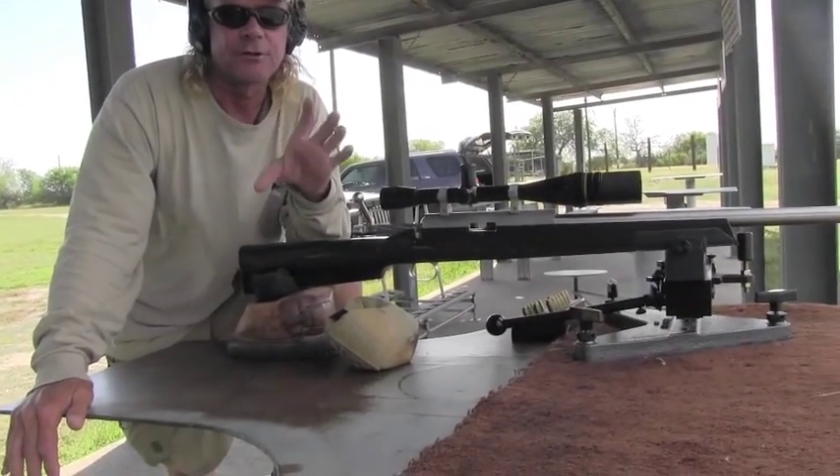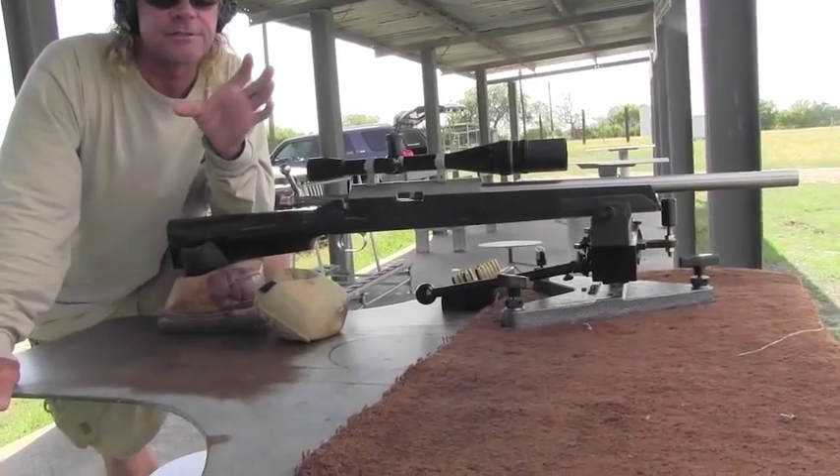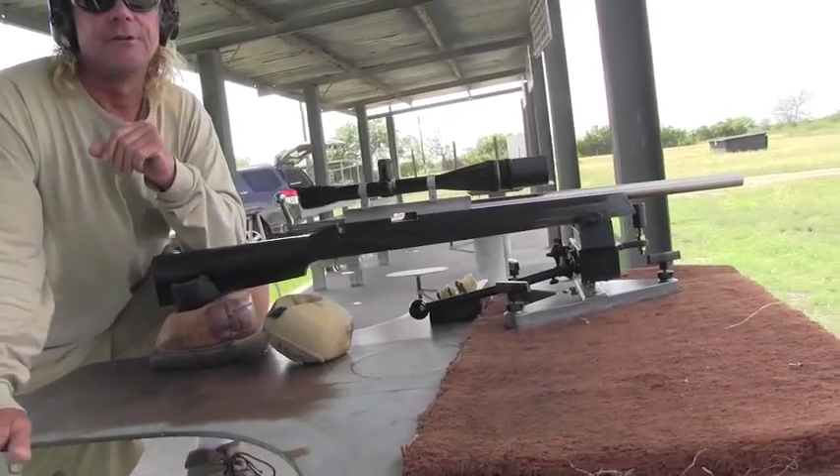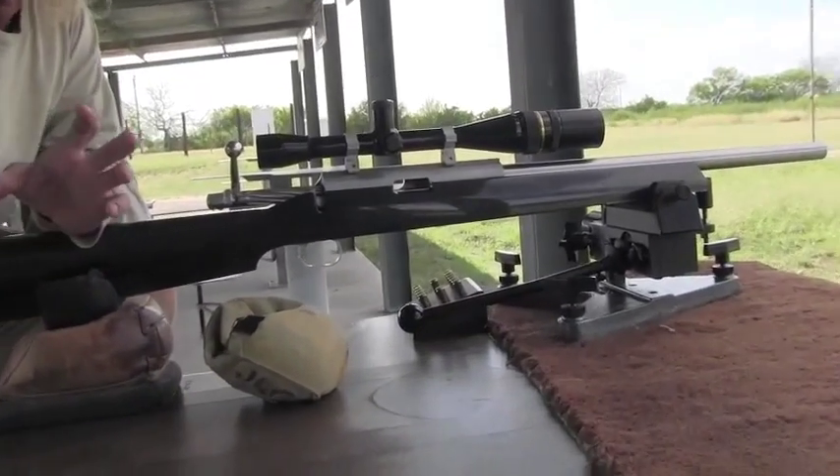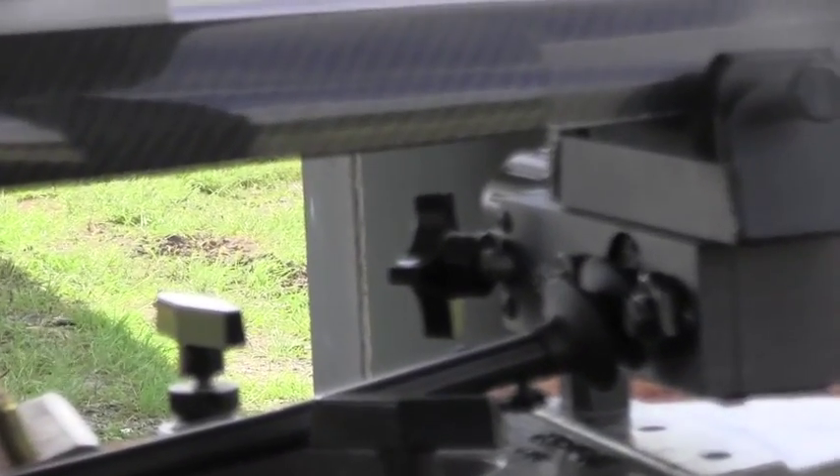These guys are out there — if they're shooting half-inch groups at the competitions they go to, they're not even in the running. You need to be shooting a tenth of an inch, two tenths of an inch, something like that in order to be competitive.